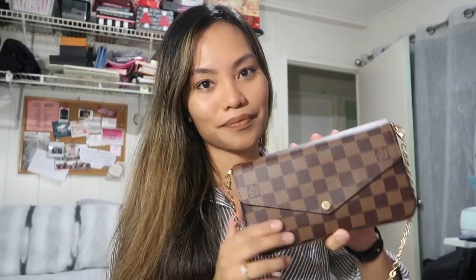I'm just gonna give a quick review and then share what's in my bag. First of all, here is the bag — it's technically like a wallet on chain, so you can remove the straps and use it as a clutch, or put it on and wear it as a crossbody.